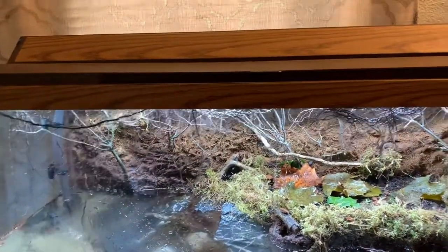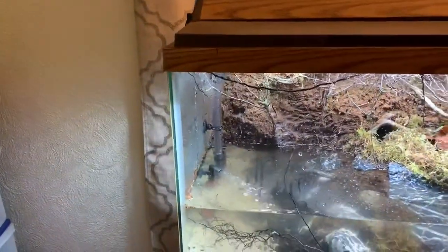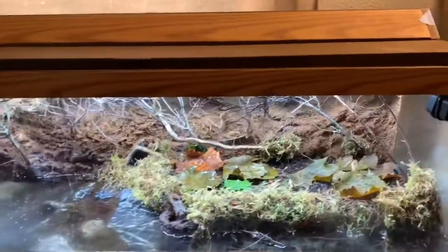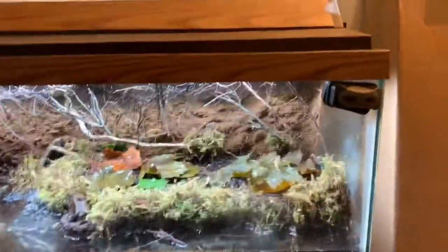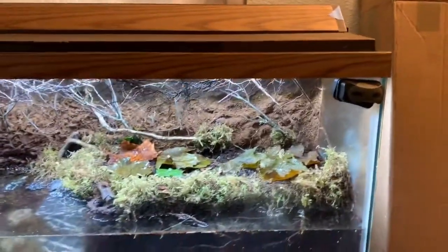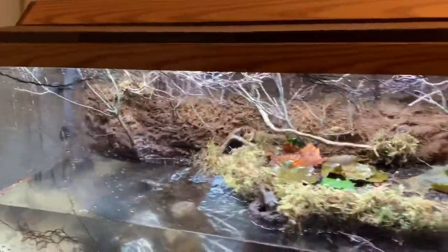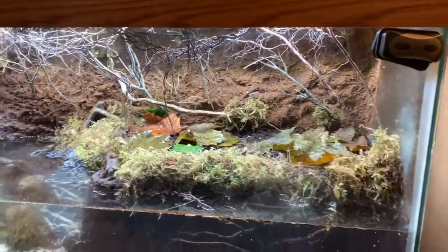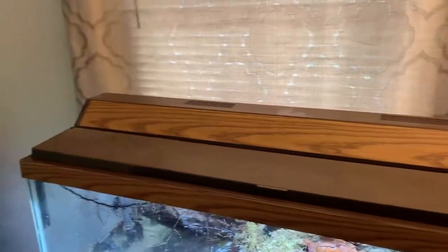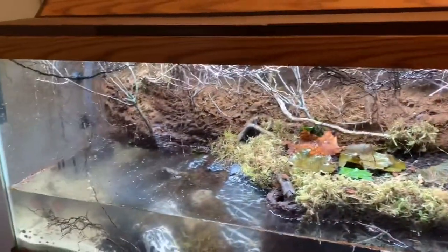I do need to figure out what I want to do about the humidity and heat in this tank and how I want to heat it up. If you guys have any ideas on a heating source so I don't have to run a plexiglass lid and risk not being able to see in the tank because of the humidity, let me know.